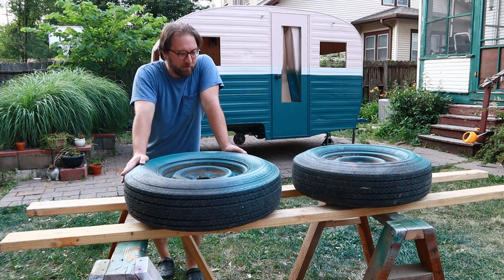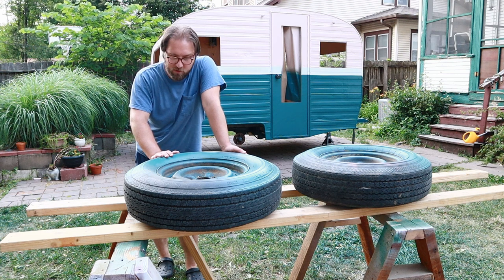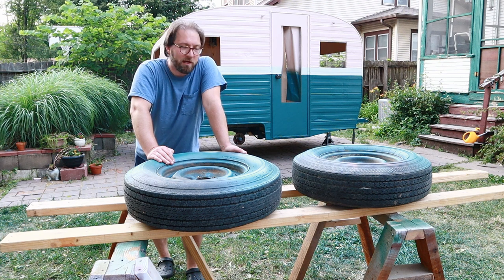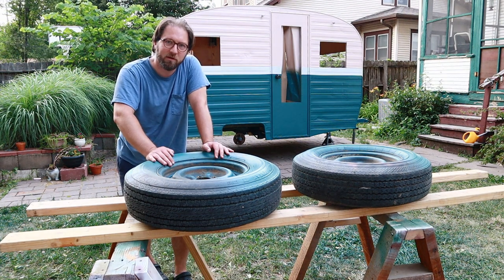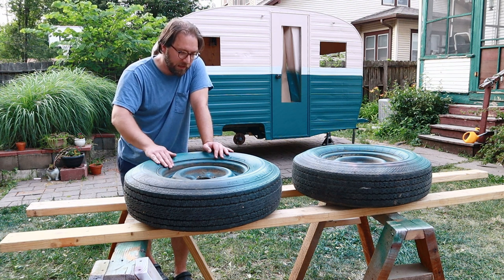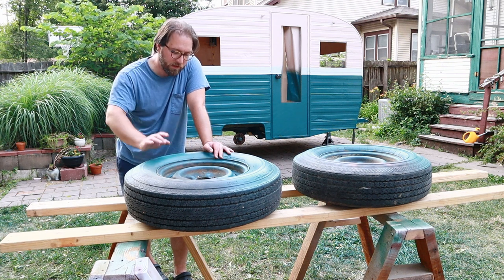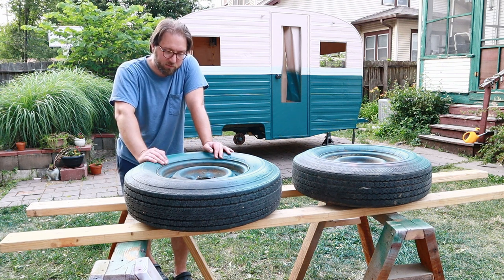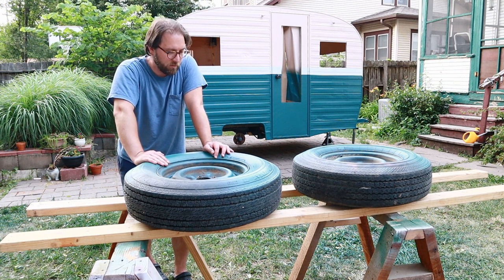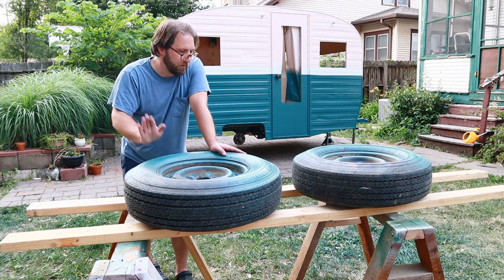Alright, so I've got both tires up here now. As you can tell, I got some overspray on the tires themselves, which is okay because we're definitely going to replace these tires. Don't run on the tires that you found on something you pulled out of a field. Tomorrow we're going to do a little sanding on these wheels, then spray them down with some primer and come back and spray them with the color we're using for that white stripe on the camper.